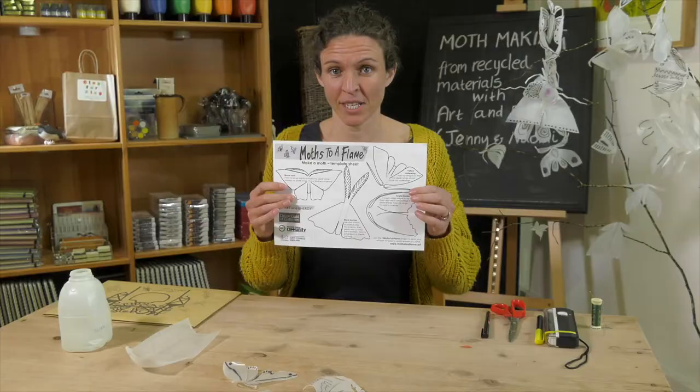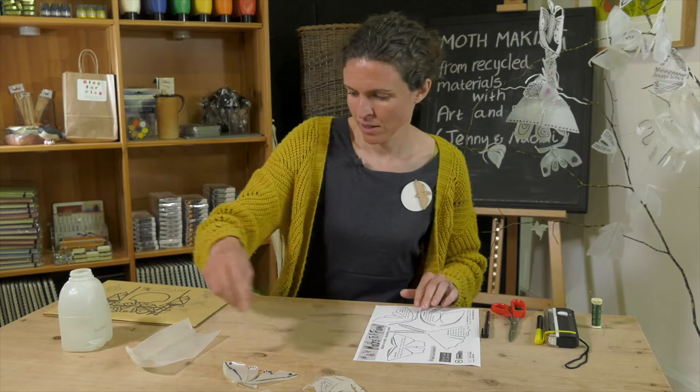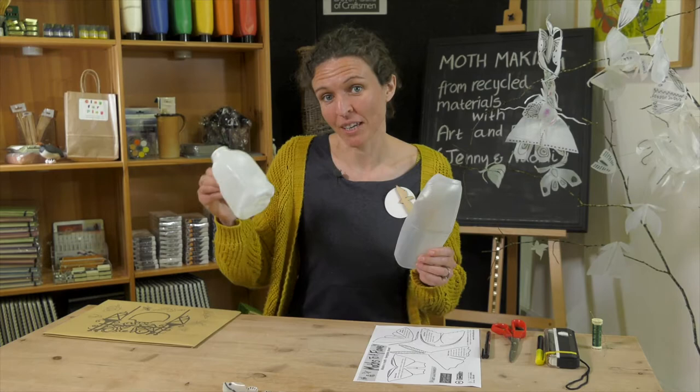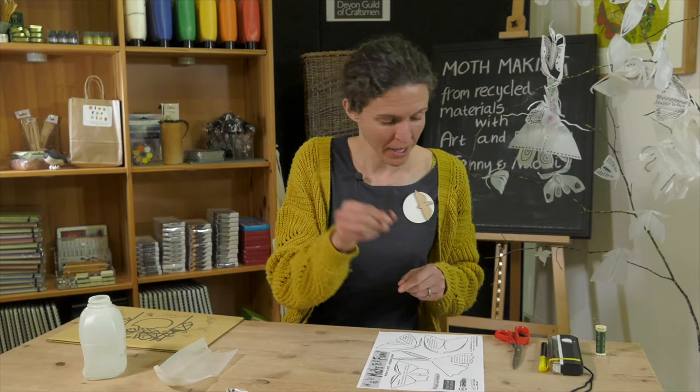In your pack, you'll find a template sheet and a piece of plastic milk bottle. You can also add to that with your own plastic milk bottles — just make sure you give it a really good rinse out and leave it on the draining board overnight to dry. You'll also find a marker pen, and you'll need a pair of scissors.